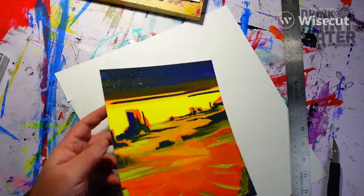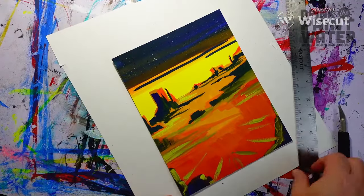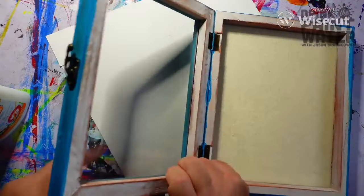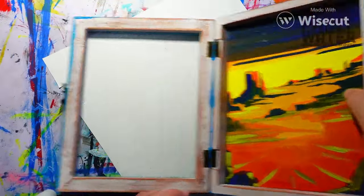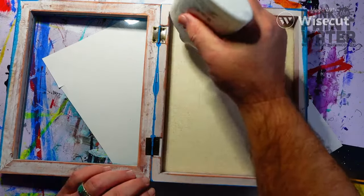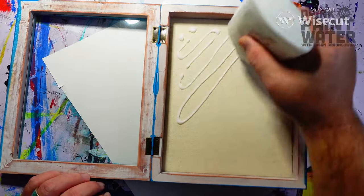Fresh and clean as a whistle — nice smooth cut there. We bring that shadow box back in and the moment of truth: is it going to fit inside there? Perfect. We keep that little bad boy out of there for now.